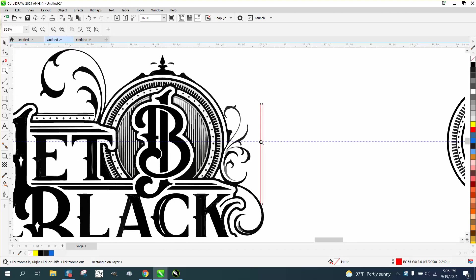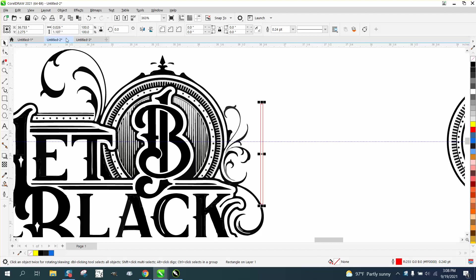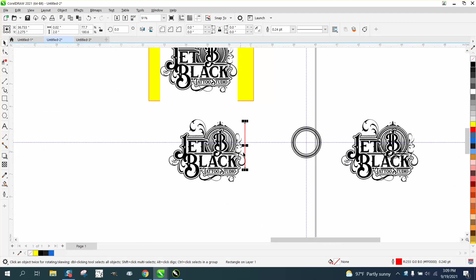I probably made my rectangle a little bit too thick, so we're gonna go 0.02. I need to unlock the ratio and make it like two inches tall. That's probably a little bit too thick, but we'll move it now, and I'm gonna hit the plus key on the keyboard to make a copy of that.